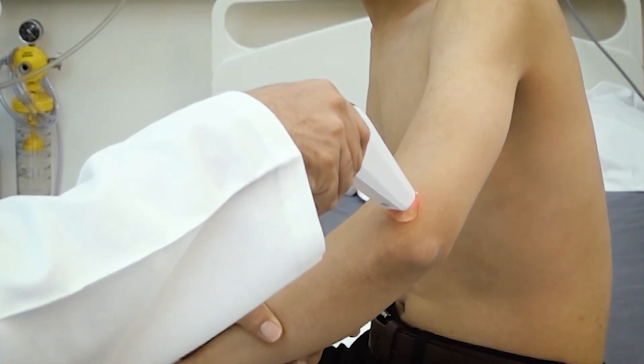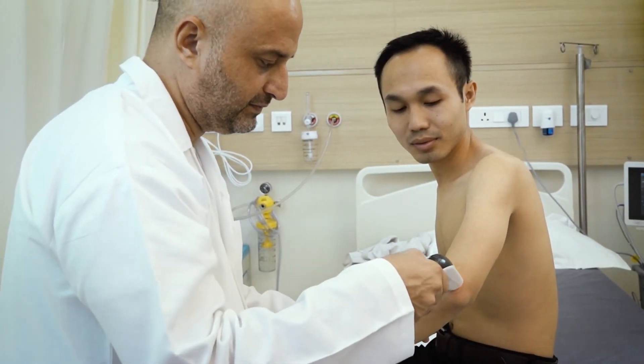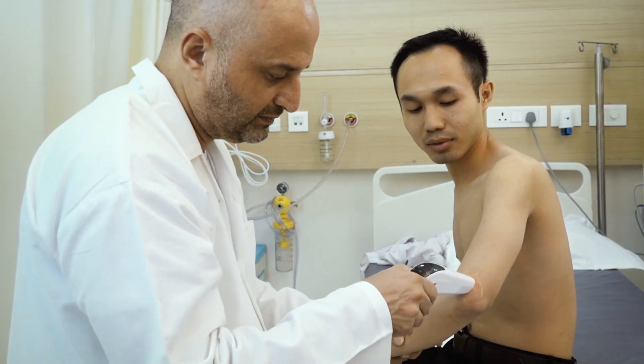Increase the intensity of the biostimulation until the patient feels a needling or prickling sensation. Do not keep the intensity too low or too high.